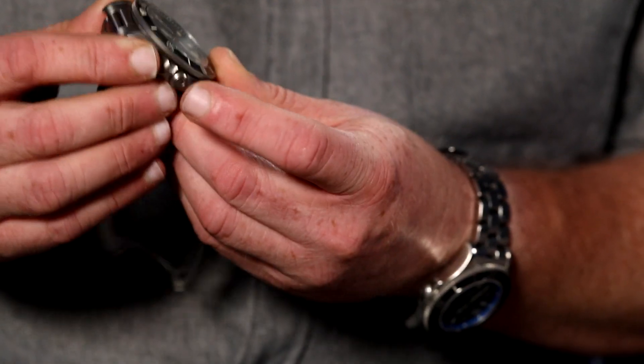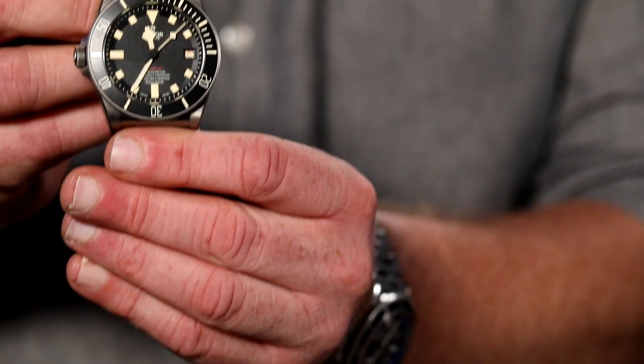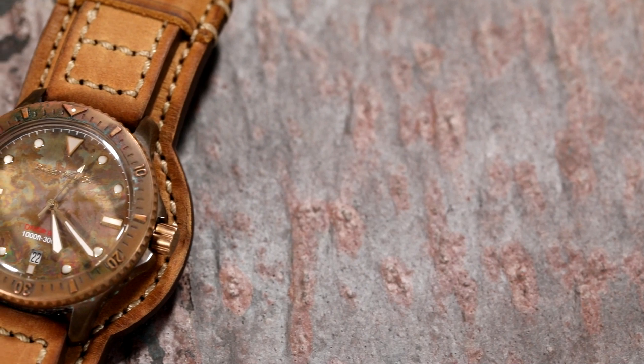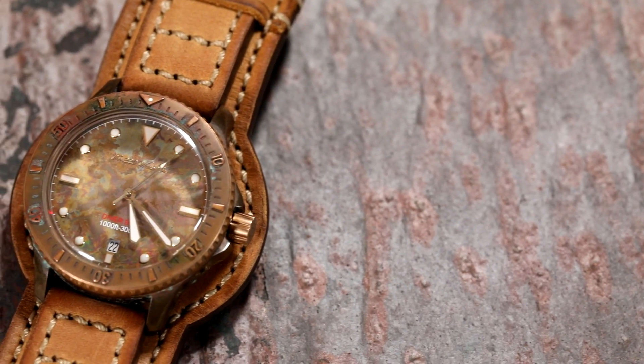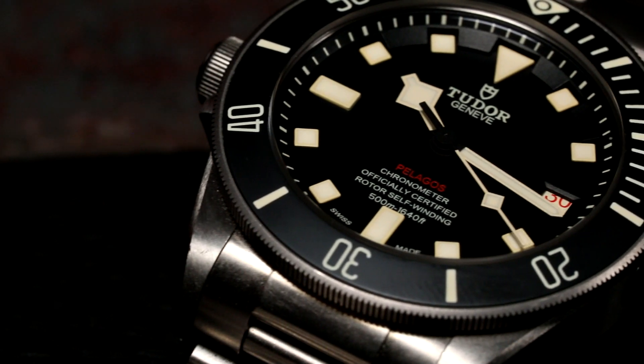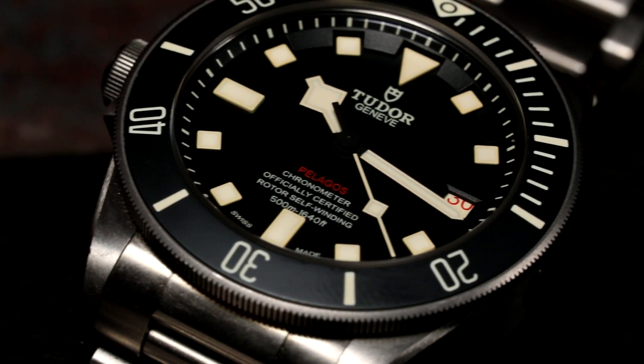One is an absolute classic — the Tudor Pelagos 2021 black dial left-hand watch — and the other is the upcoming 220 Watches Diver Bill. Since 2009, Tudor broke out from underneath the Rolex brand and really submitted their own identity, still with the same founding ideals of having access to Rolex quality without the Rolex price. Tudor is coming into its own by making some of the best watches for your money, and they hold value — some even go up.